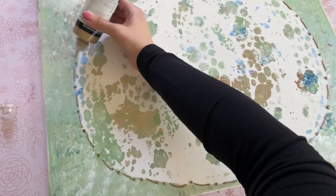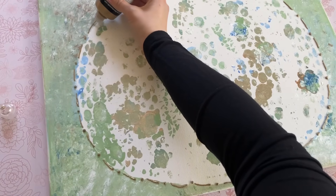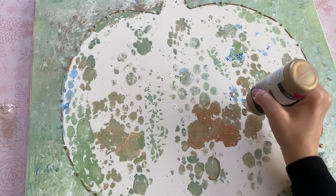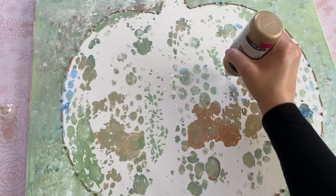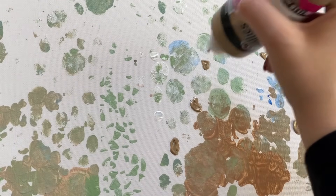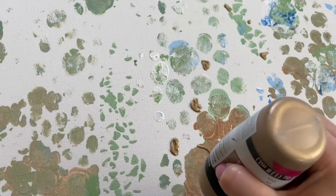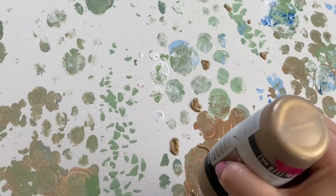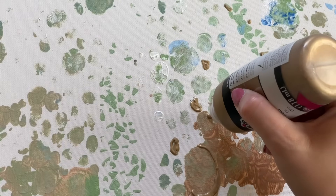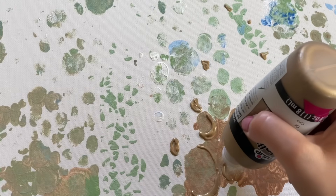I started by going around the edge of the pumpkin to give it definition, then went into the painting and started playing around — outlining some of those larger ovals we created with the paint and filling in little areas that needed a pop of gold. I really do like the look of abstract paintings. If you prefer something more traditional, definitely think about just adhering the placemat directly to the canvas like I did with the gold leaf print.